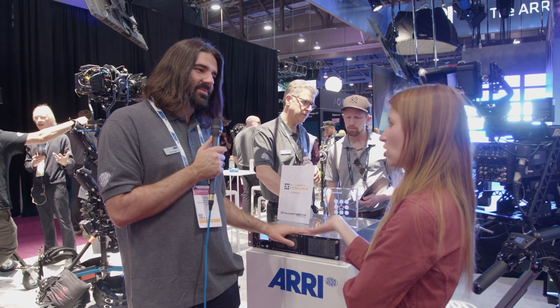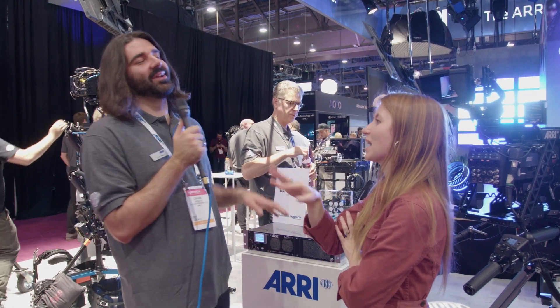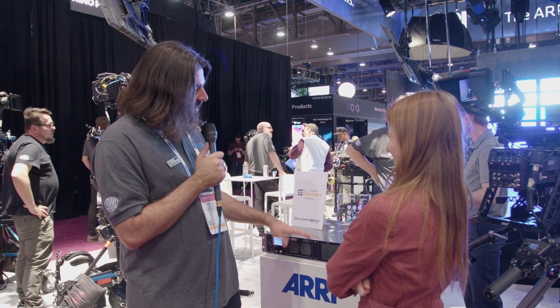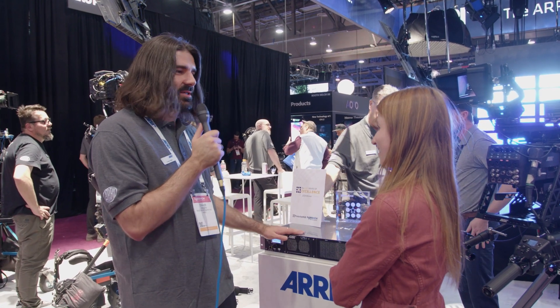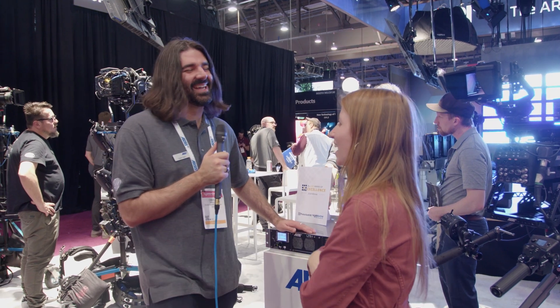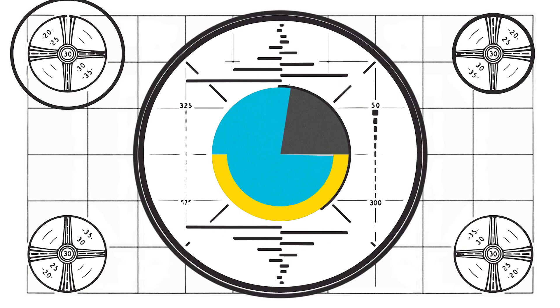Is it an Arri product? Yes. It basically does everything that you need except make espresso. That's a license maybe in a future version for 25K. Awesome. Thank you so much. You're very welcome. Bye!